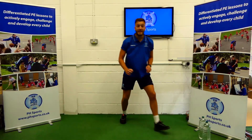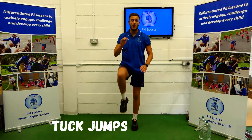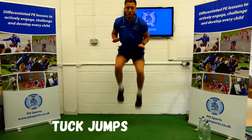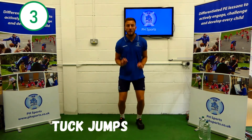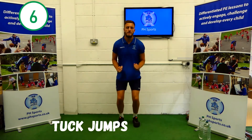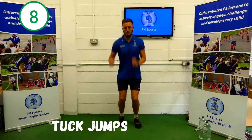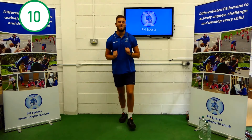Number three: tuck jumps. You're going to jump up really high, knees up and give those knees a big high five. Here we go. 1, 2, 3, 4, 5, 6, 7, 8, 9, 10. Well done.